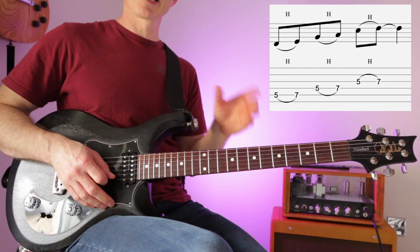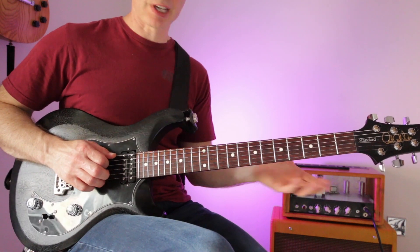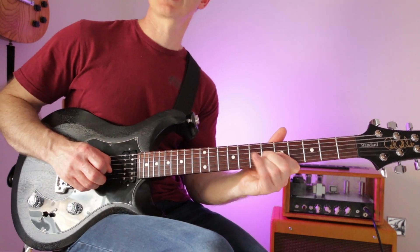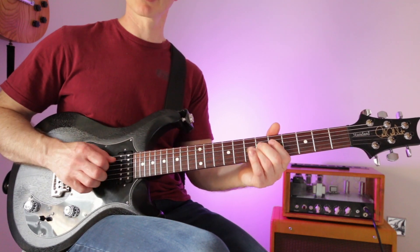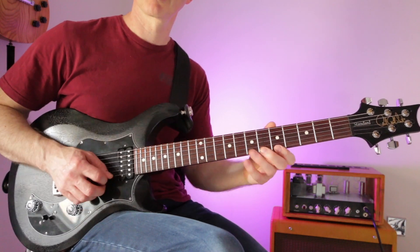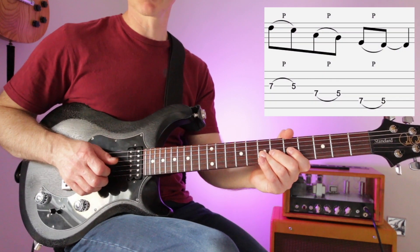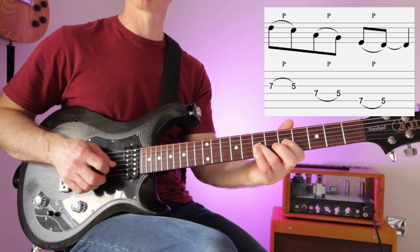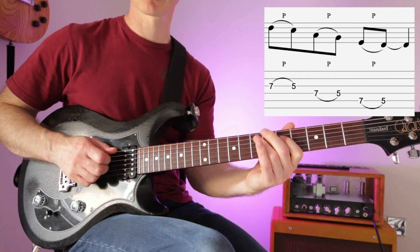Now we have a couple of licks to join together into a mini solo. The second lick: play five and hammer on seven on the A string, same on the D, same on the G. The third lick is the reverse: go to seven on the G string and do a pull-off, holding both notes — same on the D, same on the A. Try combining the first lick with the third.